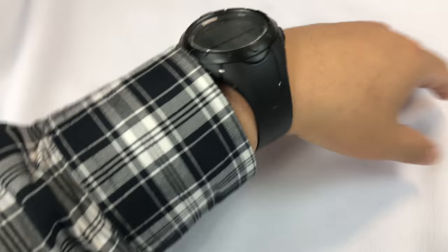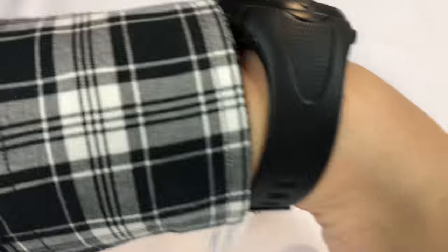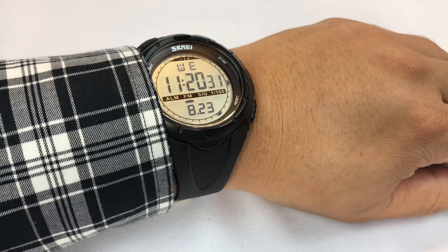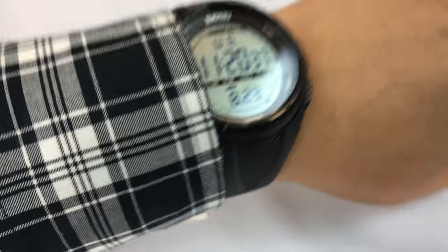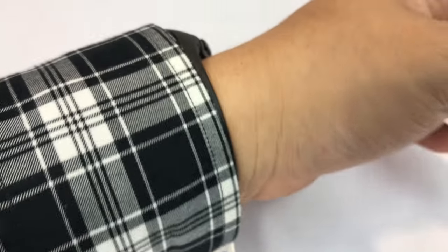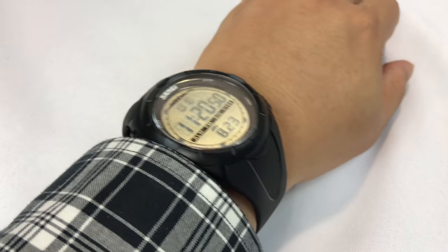It does have, especially because it kind of spreads out at the top where it attaches to the watch, a little bit of a bracelet look to it — but no more or less than other G-Shock, S-Shock, Scammy, Fan Miss, Apposyn watches. It certainly fits under the sleeve of this shirt, and that has to do with the fact that it's not a super tall watch. I would certainly go on an adventure with this bad boy.